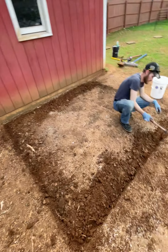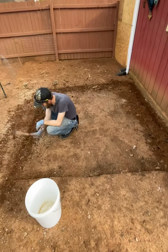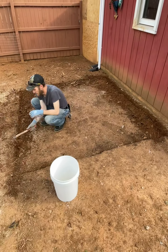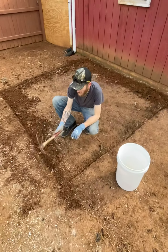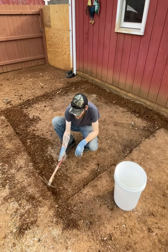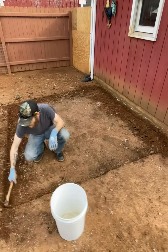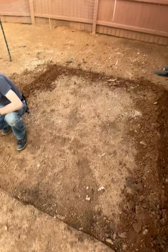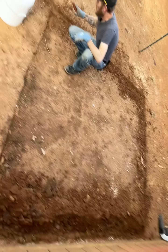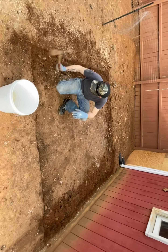First step here is to dig out the area to pour a concrete pad, so all of our wood structure isn't touching the ground. We gotta dig it square out and then level it all off so when we pour the concrete we can have it go to level. I'm gonna make this concrete pad a little bit wider than what you're gonna pour, so you can push the forms down to hold the concrete back so it sets up.